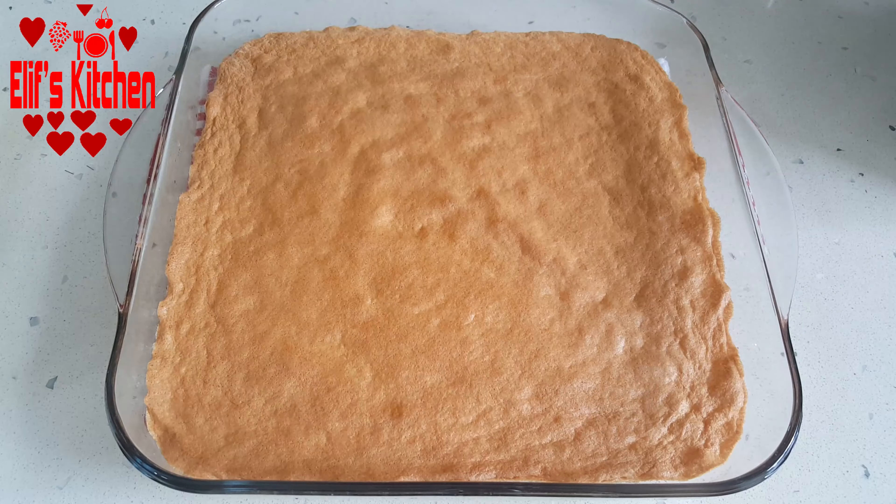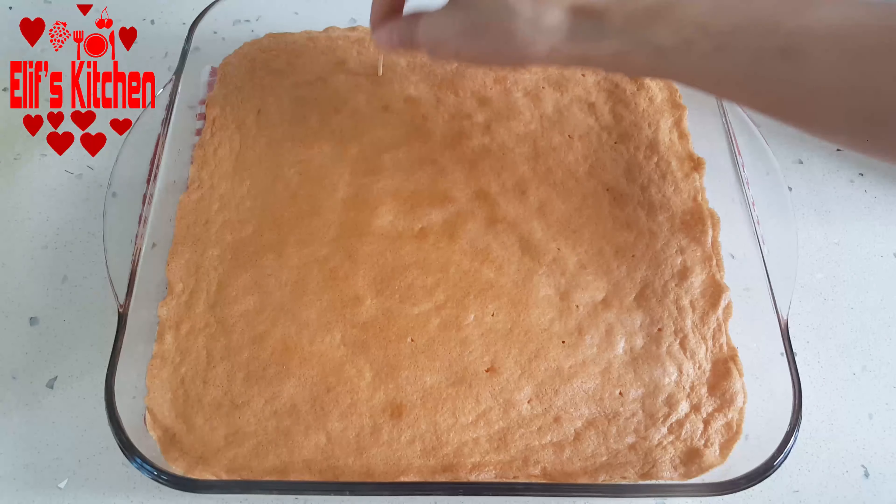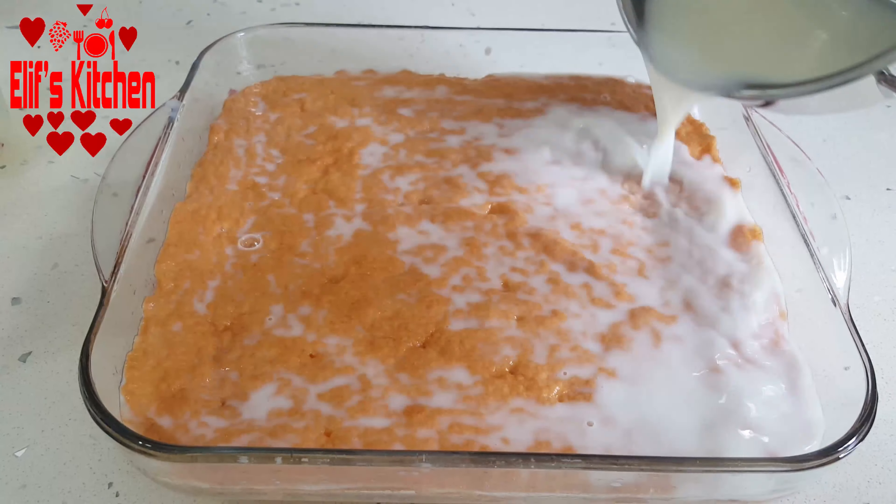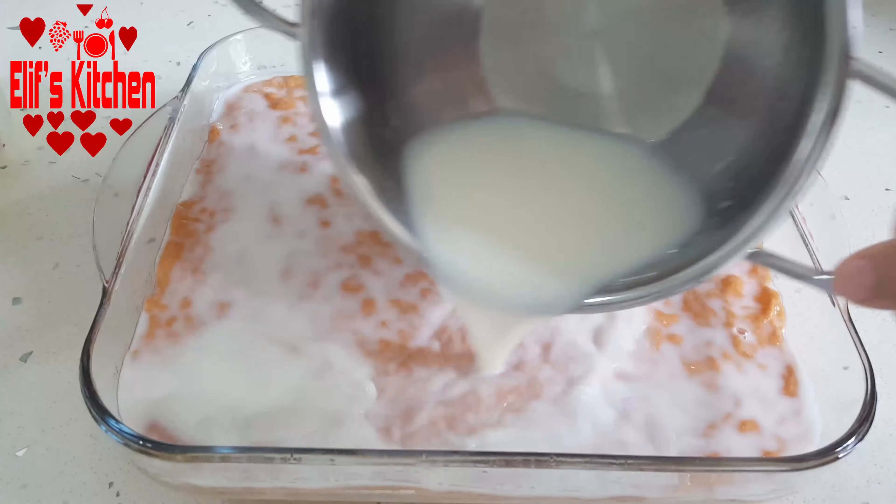The cake came out of the oven — I cooked it for about 25 minutes. I drill holes in it with a toothpick and wait for the first heat to come out for about 2 minutes. Then I pour the cold milk syrup I have prepared on it. The cake should be hot and the syrup should be cold. Look, it absorbs the syrup very fast.